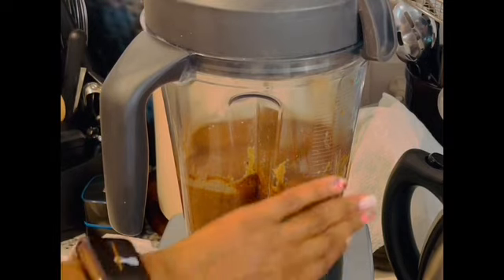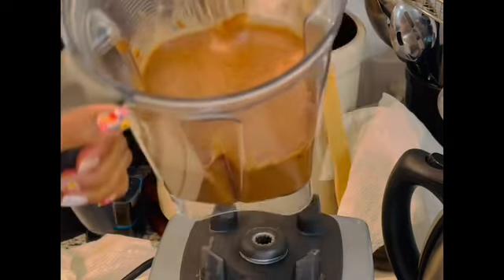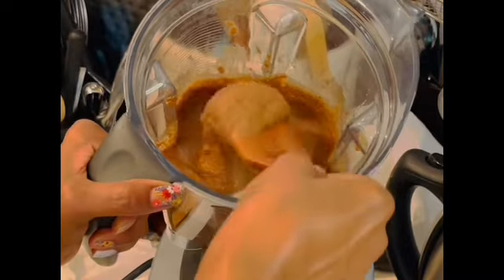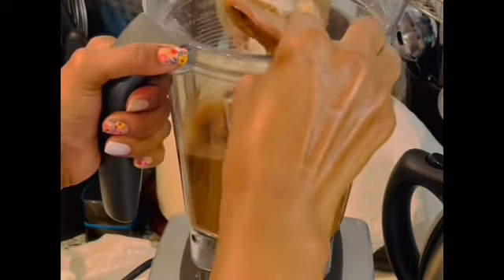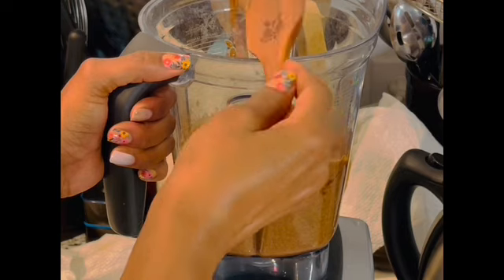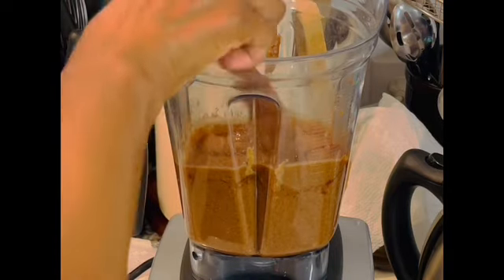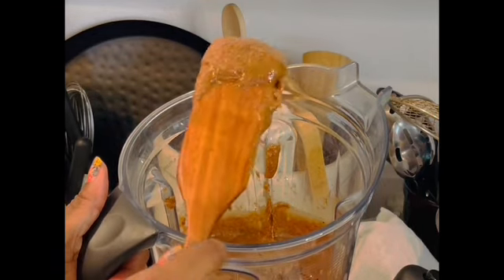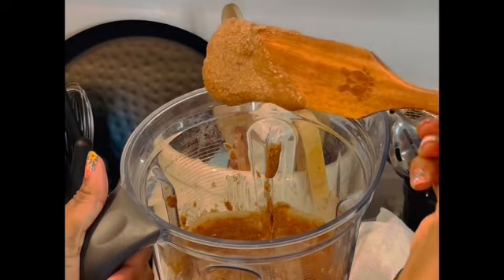I've blended it and continued to scrape the sides down — let's take a look at it. Wow. This is my homemade Nutella. I could blend it even further to make it even creamier, to make it look more like the store-bought stuff, but I kind of like it as it is. It's really thick. It goes well on toast, on bagels, on fruit. Can you all see how gorgeous that is? That is just amazing. That is so beautiful.